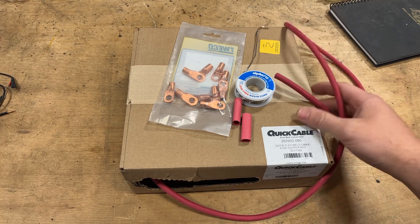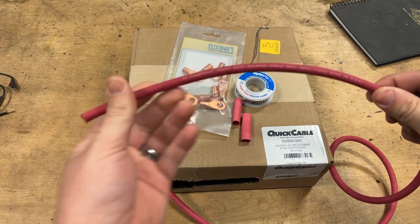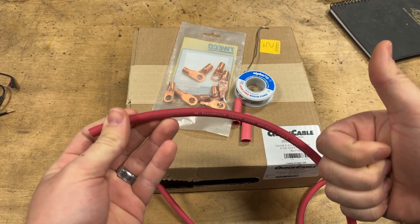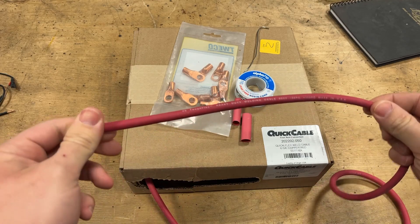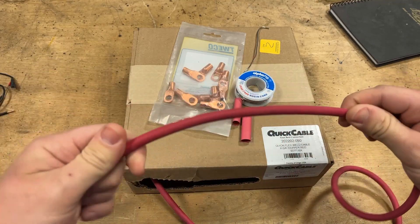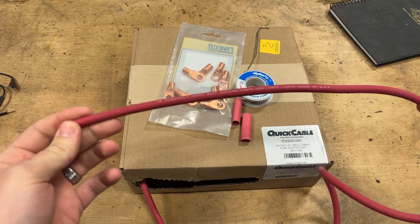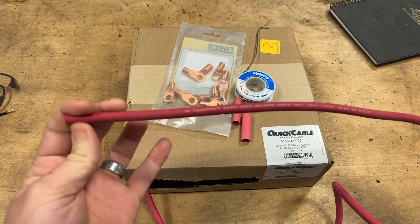Starting with the bread and butter here: we have six gauge stranded battery cable, covered with an EPDM rubber jacket. This stuff is specifically made for battery applications because it's really good at being weather resistant, oil resistant on the jacket — since you usually have this in a car or piece of equipment exposed to petroleum-based oil — and it's super flexible, retaining that flexibility even in cold temperatures. EPDM rubber jacketed stranded copper wire is definitely a great choice for battery cable, and I suggest at least six gauge or larger.